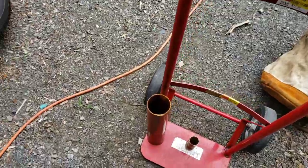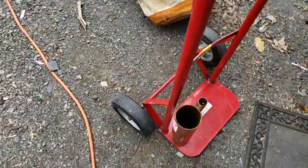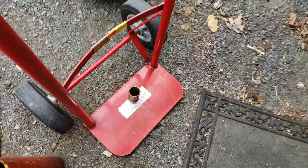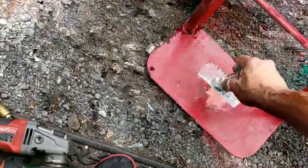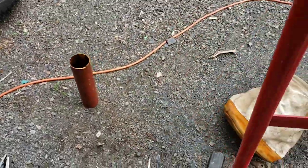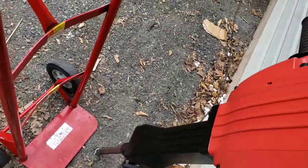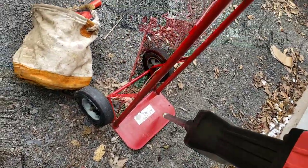Get a grinder and you're going to clean where everything is going to be welded. First, set the jackhammer on it to see where you want everything to be — you don't want the jackhammer in the wrong spot, so let's get the jackhammer in place.